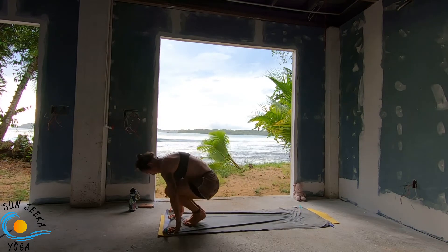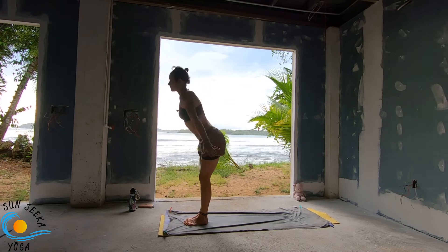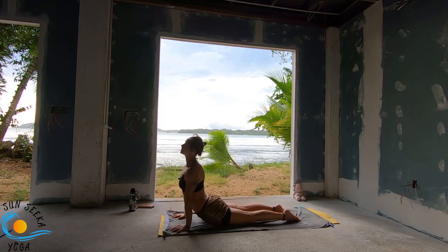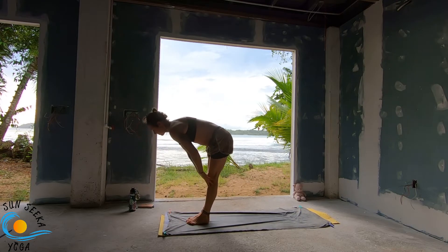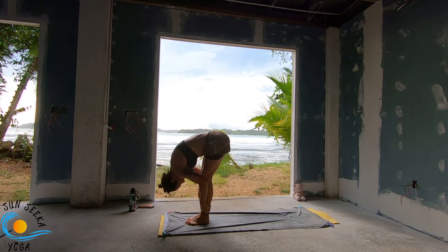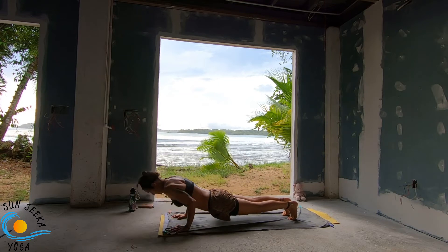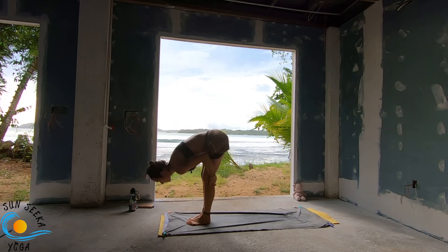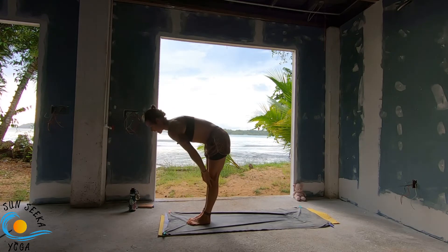Bend the knee, step or walk close to the top. Inhale, lengthen. Exhale, pull. Inhale, raise. Exhale, pull. Inhale, lengthen. Exhale, take the transition to your vinyasa. Look to the top. Step up or float. Inhale, lengthen. Exhale, pull. Inhale, raise — we've got two more rounds of this. Exhale, pull. Inhale, lengthen. Exhale, vinyasa. Step up or float. Inhale lengthen, exhale pull. Inhale raise, exhale pull. Inhale lengthen, exhale vinyasa.